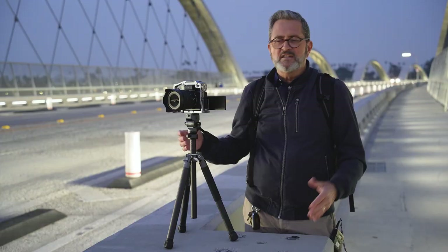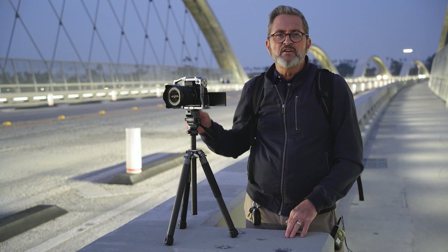So there you have it — a look at the Ulanzi Photo Pro X Aircross F38. Great video tripod.